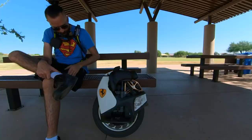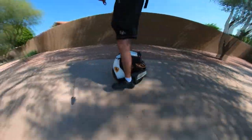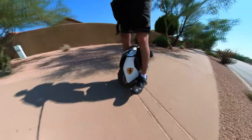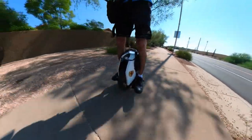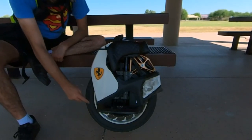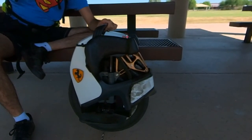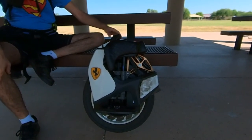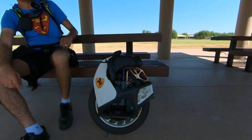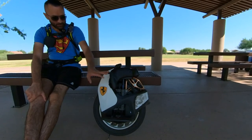I have not opened this wheel yet. Whenever I need it, it turns on and gives me a smooth ride. The suspension is awesome — like day one. When I bought this wheel, people would check nuts, bolts, and screws before riding, but I never did. I haven't even used a screwdriver on this wheel — 2000 km and I still haven't checked any nuts and bolts.